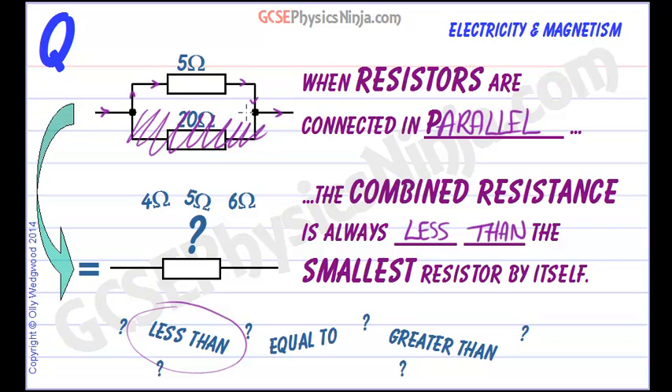If we add in the 20 ohm resistor, then that current has an extra path to travel. So it's continuing to flow through the 5 ohm resistor, but it's got an extra path. And so the total combined resistance appears to be less because of that extra path.